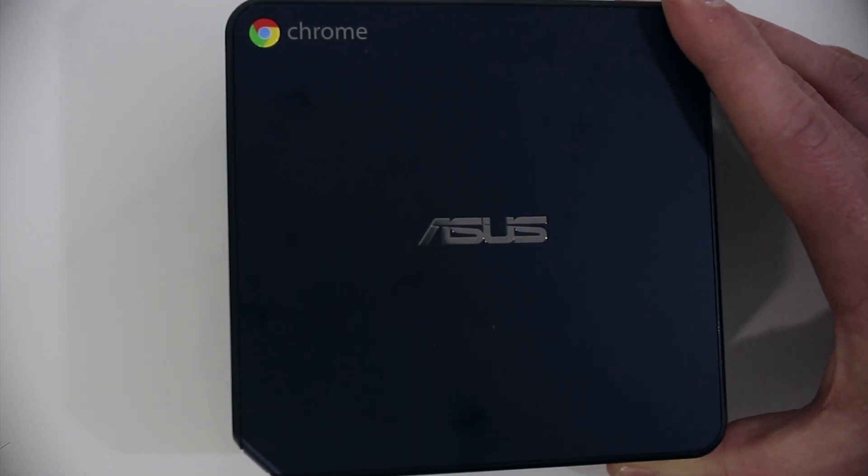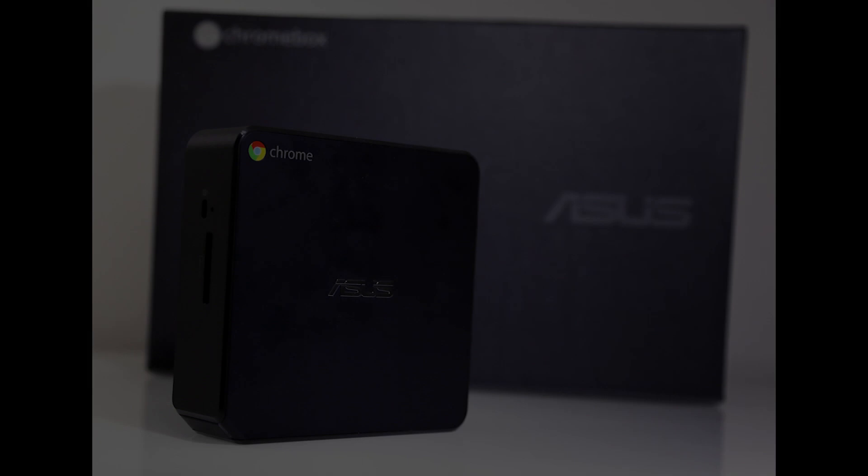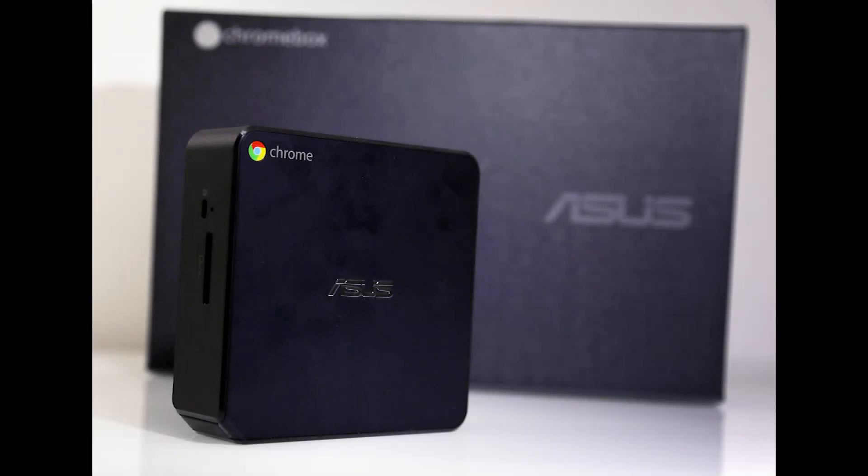Once the Chromebox is fully assembled, fire it up and enjoy the boost in memory. Thanks again for watching. If you have any questions, feel free to leave them in the comments below. I'm planning on doing a full review in the next week or so, including benchmarks with and without the memory upgrade.